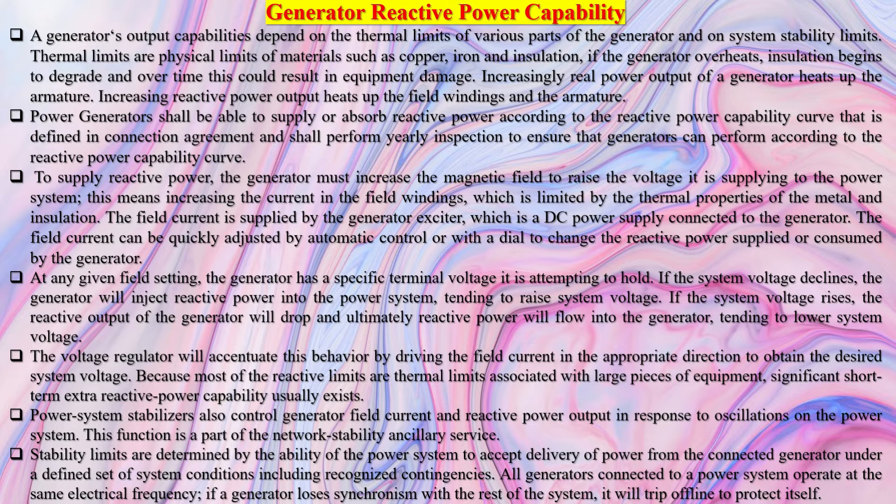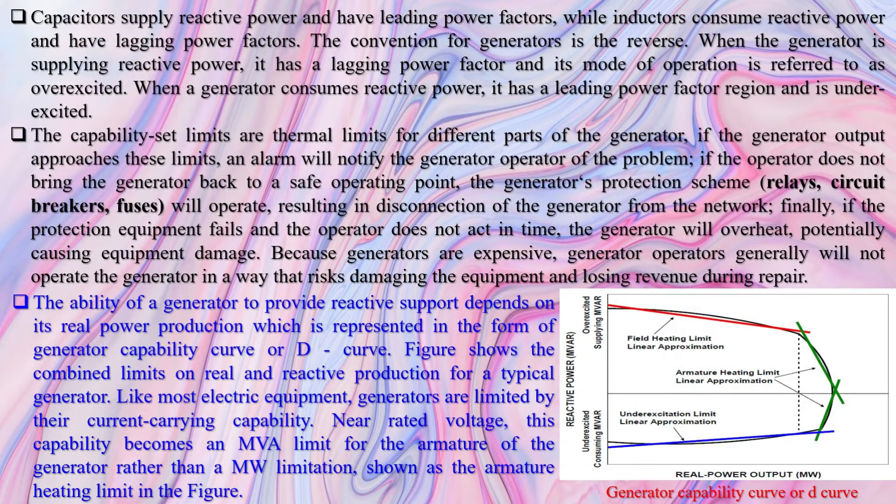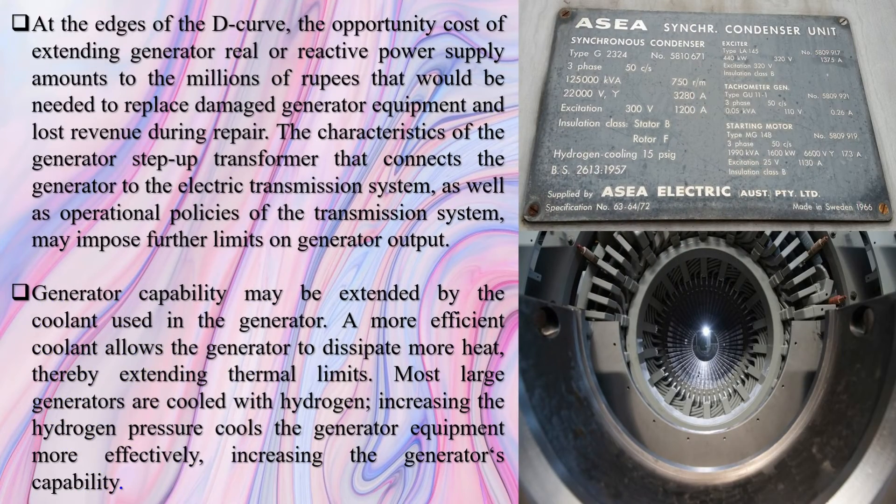System strength is evaluated via an index called short-circuit ratio (SCR). SCR at the PCC of a wind power plant is defined as the ratio between short-circuit capacity and rated generation capacity. A minimum value of SCR is required for appropriate operation of protection devices and successful ride-through of wind power plants, typically ranging from 3 to 5. Wind power integration in power grids causes replacement and retirement of synchronous generators from the generation fleet, which eventually reduces SCR.